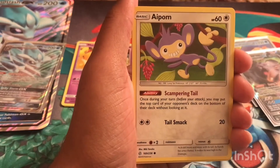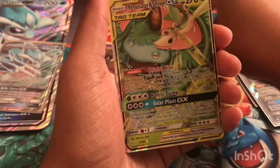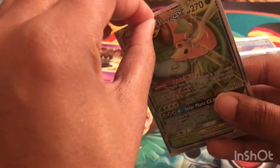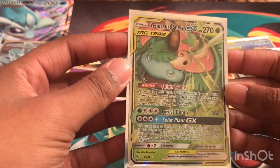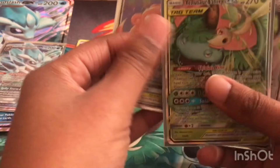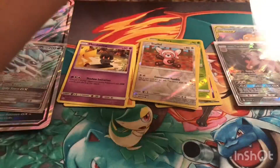We have a reverse holo Stufful and then we have a Venusaur & Snivy GX! These are cards I did not have — the only reason I had a Venusaur & Snivy GX already is because it was a promo card in a box I opened a few videos ago. So all three of these cards — the Slowpoke GX, Alolan Persian GX, and Venusaur & Snivy GX — I did not have before this video.